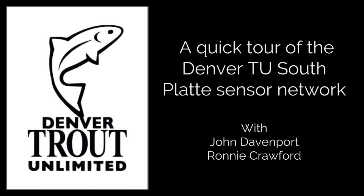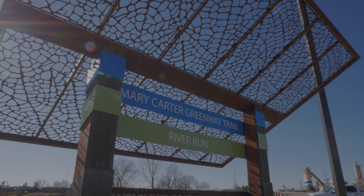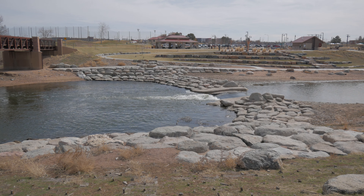Here's a quick tour of the Denver Trident Unlimited South Platte temperature sensor network. We'll start at River Run Park in the city of Sheridan.